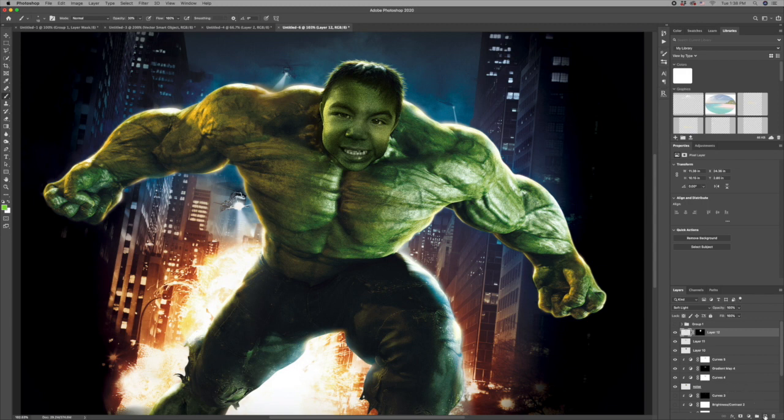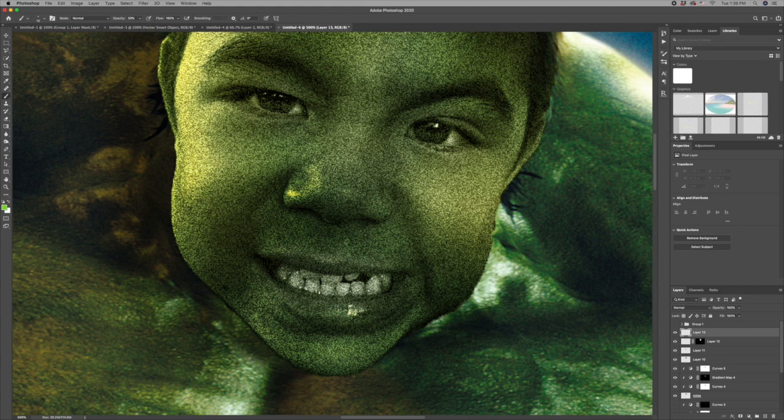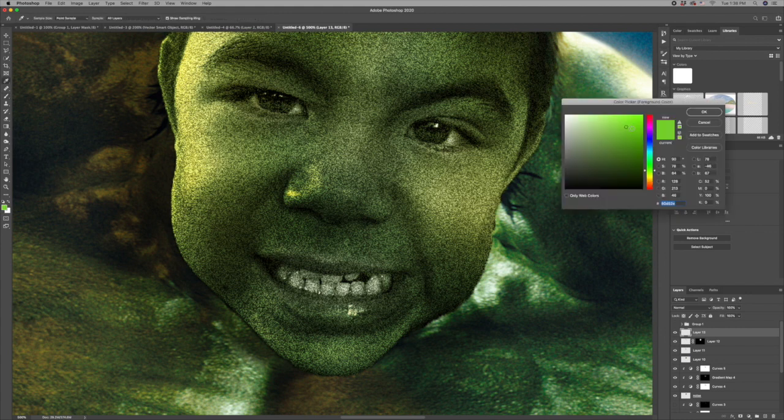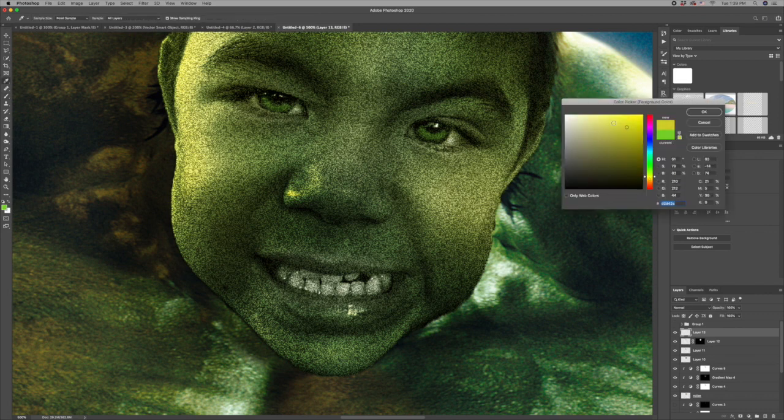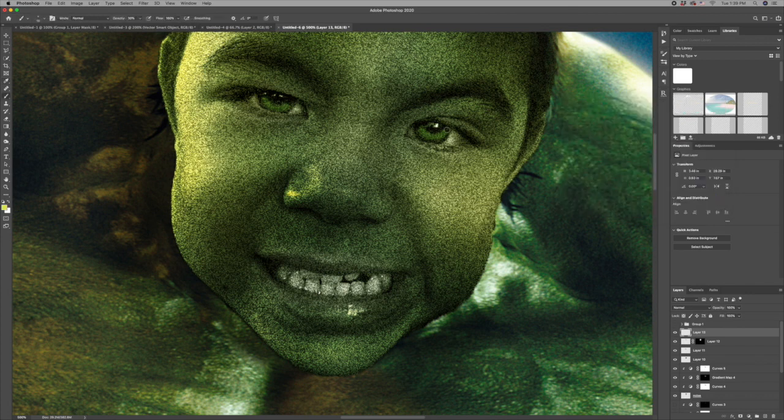Next I want to add some highlights to his eyes, so I'll create a new layer and zoom in on the eyes. I've got my brush tool selected with a nice vibrant green at 30% opacity, and I'm going to paint little half-moons under each eye. Then I'll change the color to a yellow, make the brush a little bit smaller, and add a couple little stripes on the side — and maybe one more little touch of green in there.